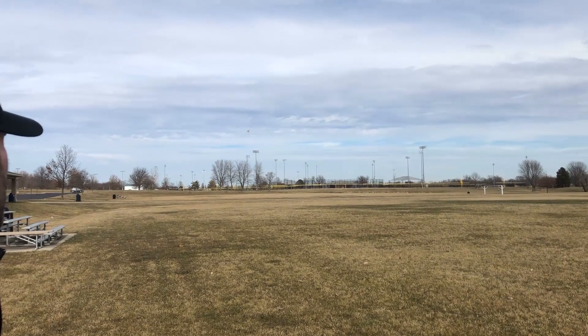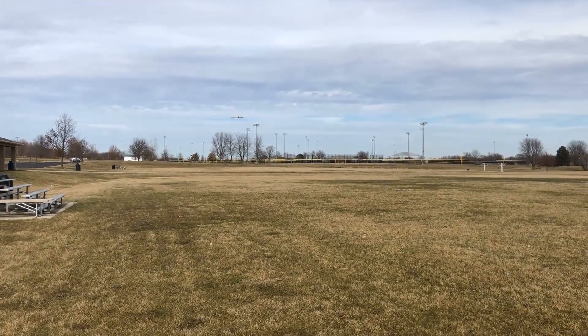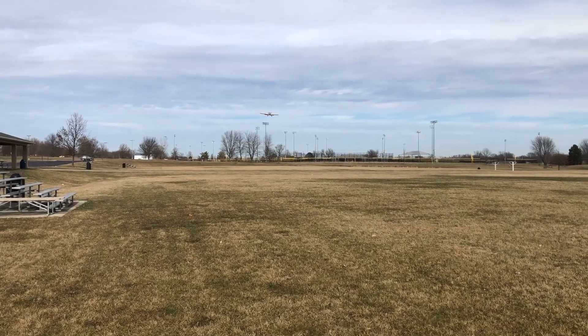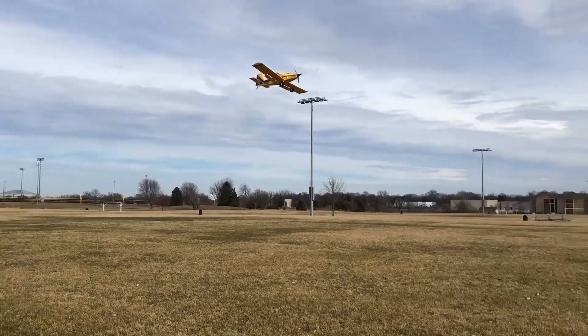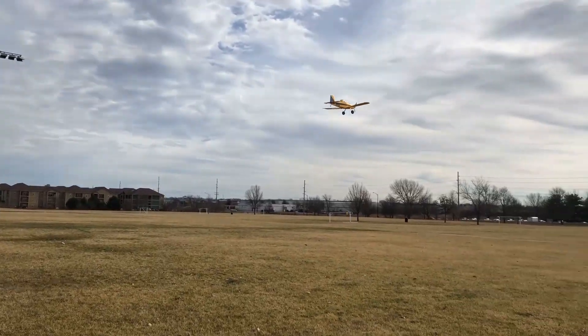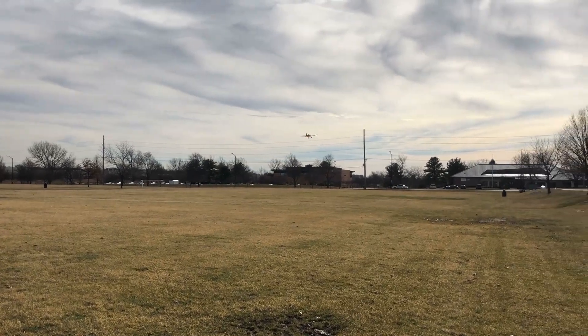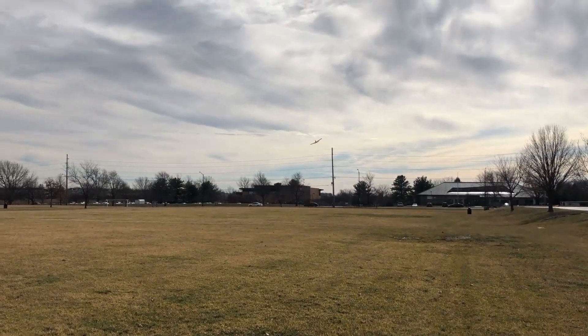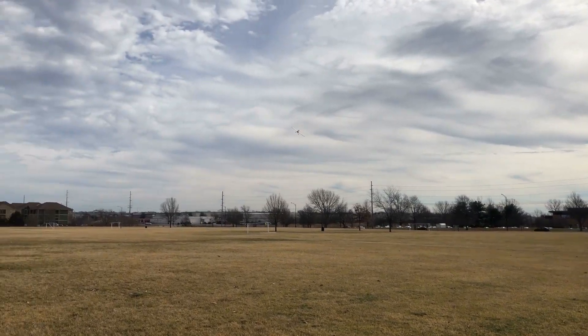I'm going to put the flaps all the way down and show you guys some slow flying — it's amazing how slow this airplane will fly. There are just no bad habits; it doesn't snap, it doesn't flick, it doesn't do any of the things that some airplanes can do. It's got this relatively constant chord, pretty much Hershey bar wing with washout in the wingtips — very well mannered. No problem flying around slow and low, doing a crop-duster style.